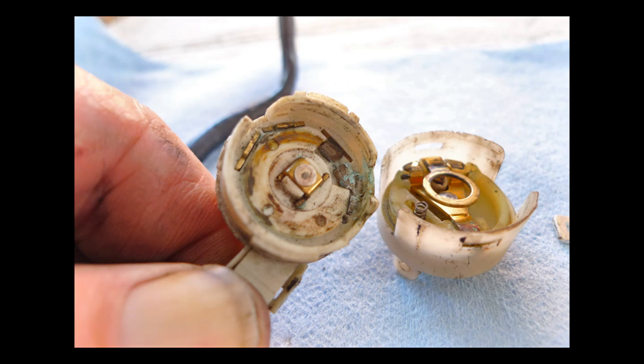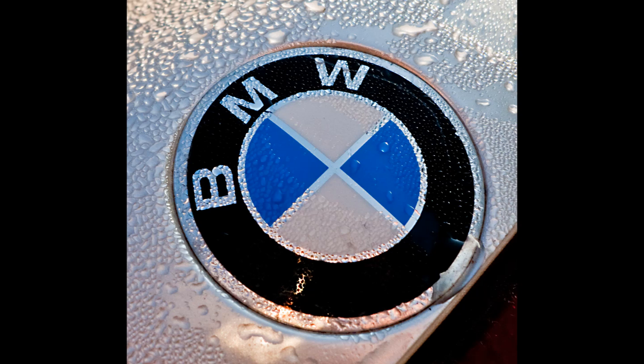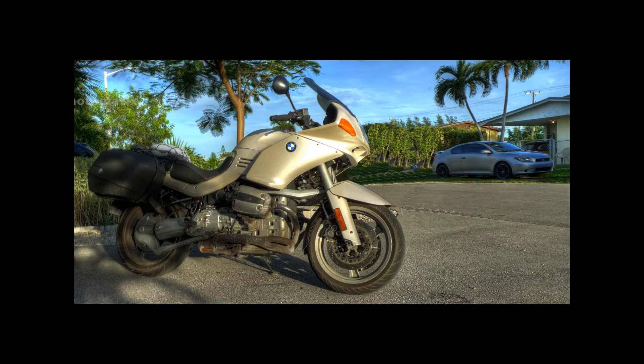I probably could have cleaned it and reused it, but after going through all this, I figured I'd put in a new switch. Thanks for watching. I hope if you have to do this project, it works out for you — it worked out for me, and the bike is running absolutely great.